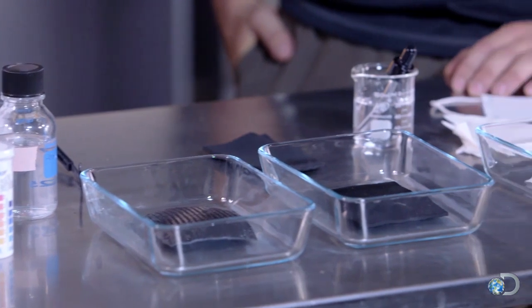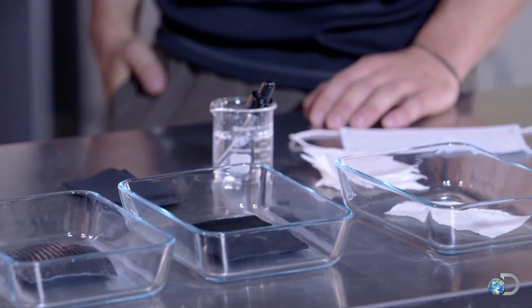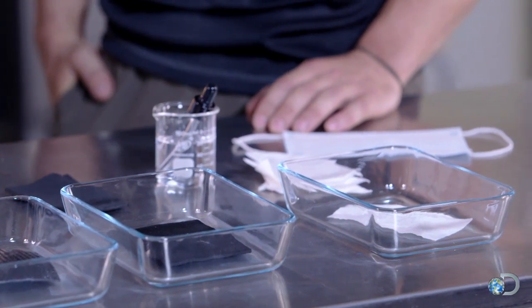Eight hours later, the tie chem material and armor suffered no degradation. And while the neoprene came out discolored, it stood up just fine to the hydrochloric acid.